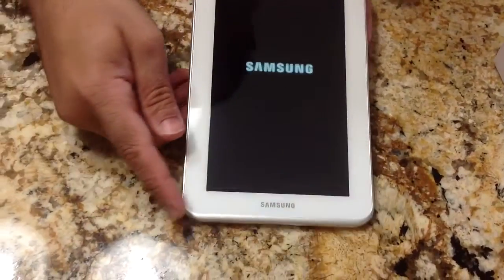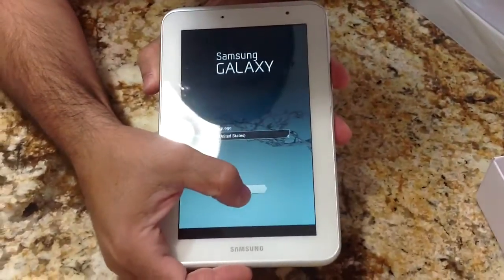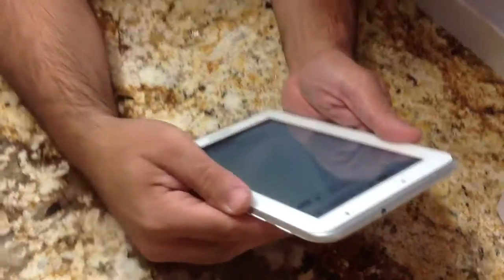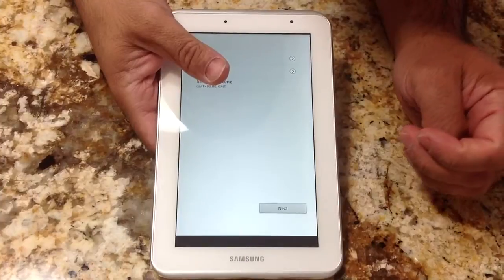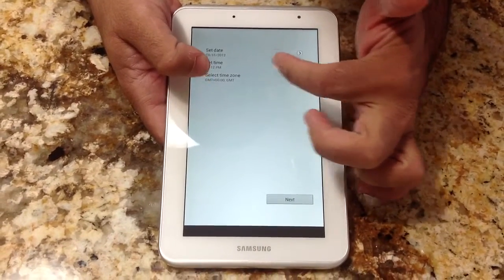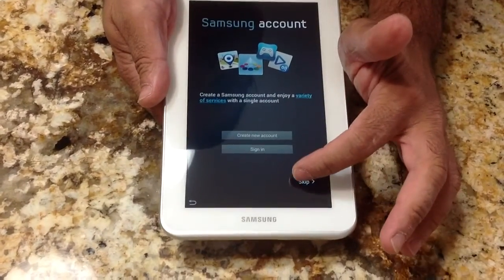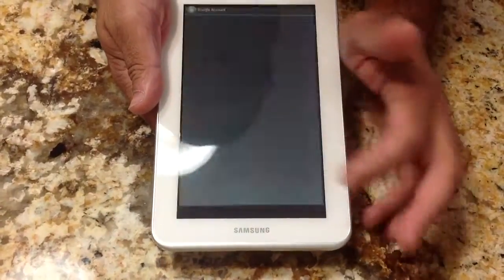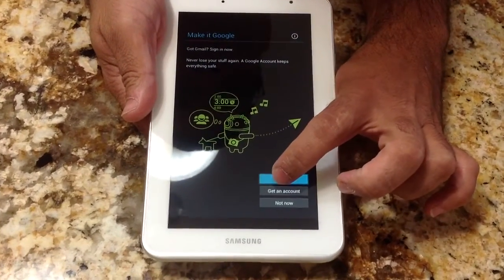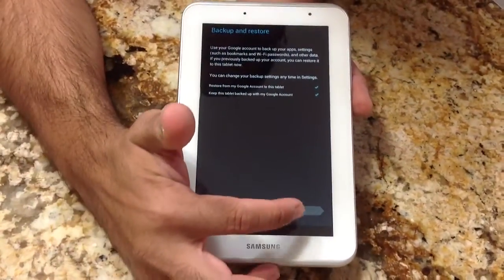This will be the standard Android startup, so we'll go ahead and hit Start, select U.S. English. It's going to look at the network, so I'll connect it and hit Next. It's showing today's date and time — not accurate, but we'll set that later. It's prompting me to sign in; I'm going to skip the Samsung account. Now it's asking me to sign into my Google account. Once you do that, it will ask if you want to back up the device, and we'll go ahead and hit Next.